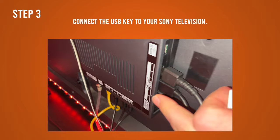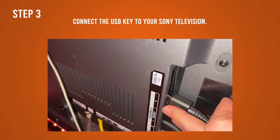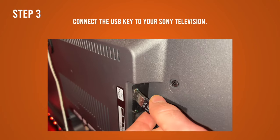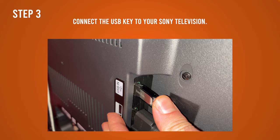The next step is to connect the USB drive to the back of your Panasonic TV. Usually the USB port is right around where the HDMI ports are — mine is here but yours could be in a different place. Insert your key, push it, and make sure it's well connected.